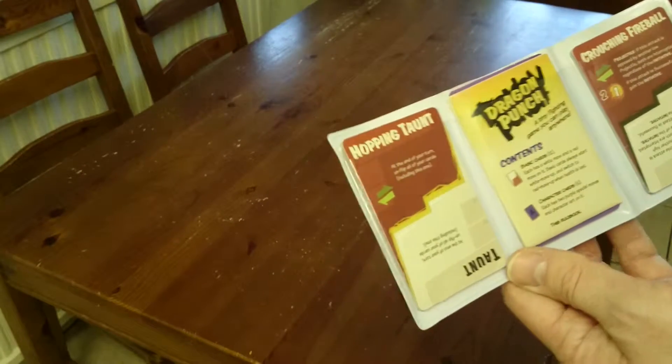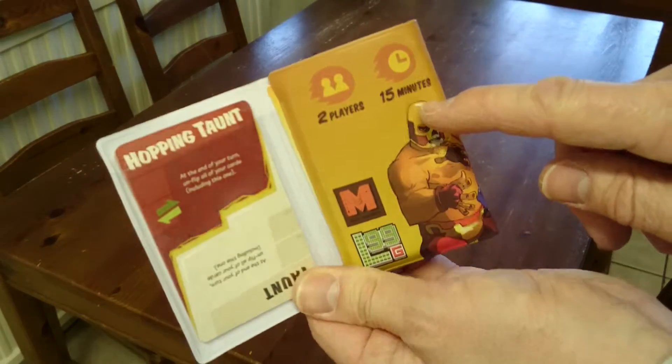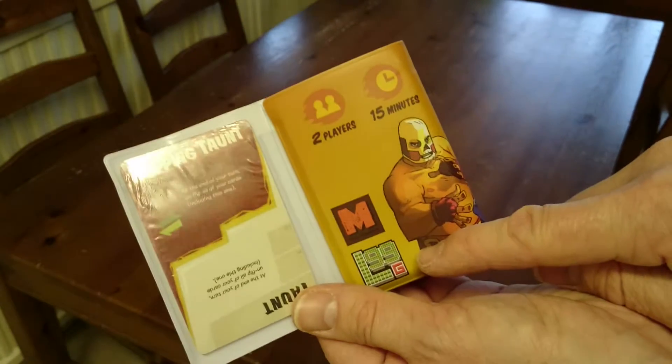So let's take a look at this. It's for two players, it only takes a few minutes to play — 15 minutes, it suggests here. This is now by Level 99 Games. I think they took over the production of this one.